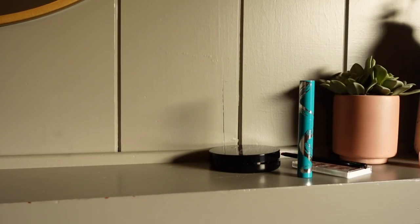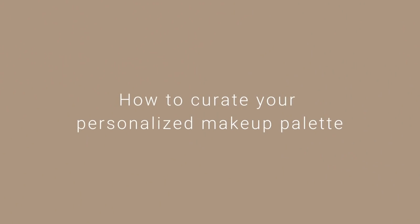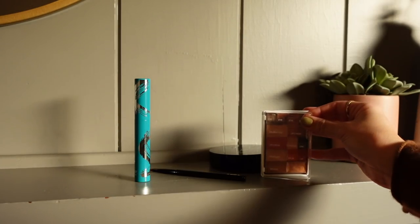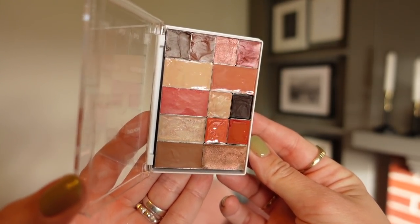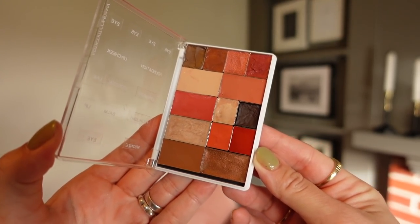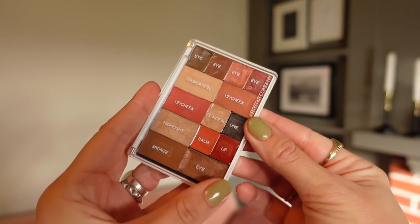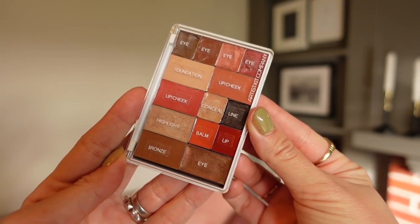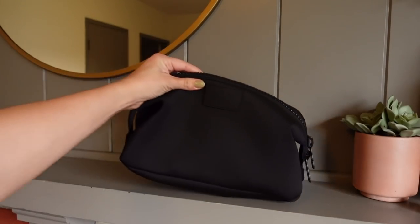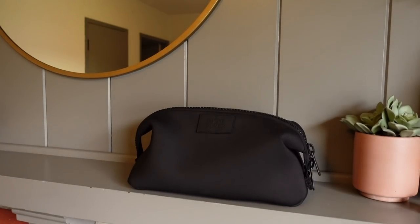Hello everyone, welcome back to Harry Makes Up. Today I'm so excited to share this long-awaited video on how to create your custom makeup palette — your ride-or-die favorites, the products you always reach for. I do this a lot in my pro kit and for myself. I like to call it a 'kit split,' which means I get more makeup for both my kit and myself. It really sums up my ethos of less but better.